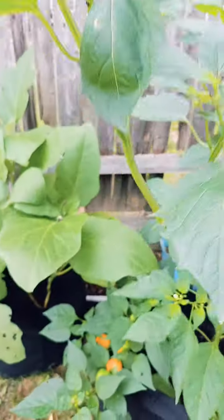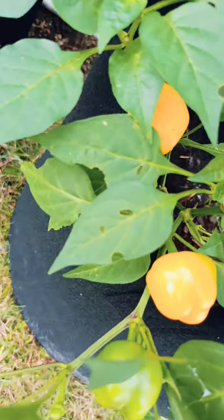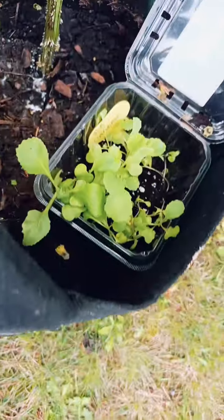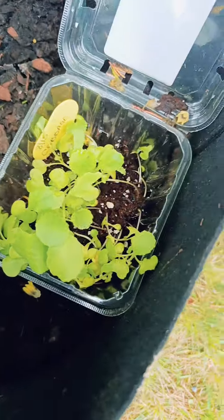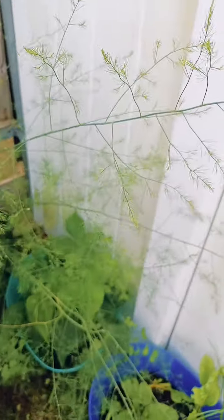We got some mini bell peppers here — they're turning from green to orange, and there's more coming in. I have some cabbage I need to thin out. Back here I have marigold, and this is all asparagus — all these are the asparagus ferns, they're huge.